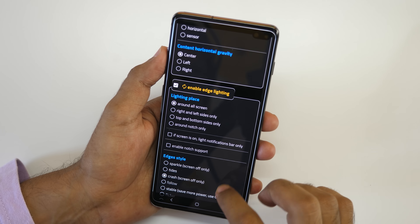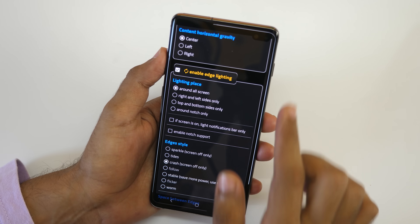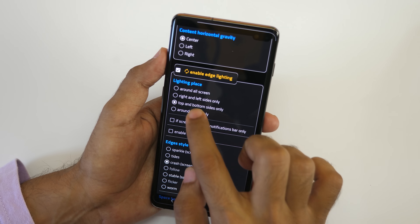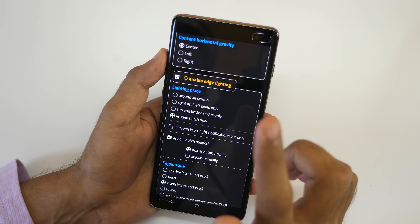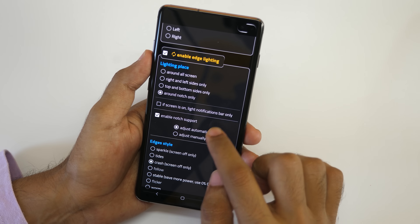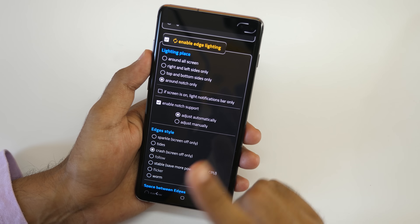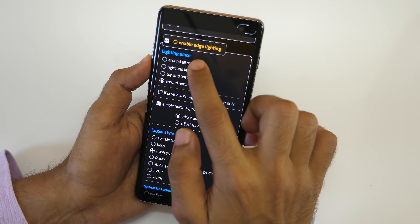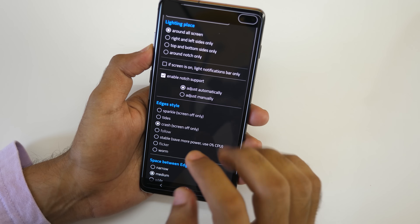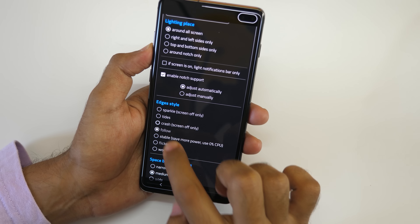I'm not going to change those other settings. Enable edge lighting — that's obviously enabled. Now you can change whether you want it around all the screen, left and right side only, top and bottom side only, or around the notch only, which is specifically made for the S10 Plus, S10, and Huawei's punch-hole notch. On the S10 Plus you can just select Adjust Automatically and it will adjust according to the notch, even on S10 or Huawei's hole punch notch. I'm going to select Around All Screen and also enable notch support. To change the effect, simply select sparkle, tides, crash, follow, stable, flicker, or warm.